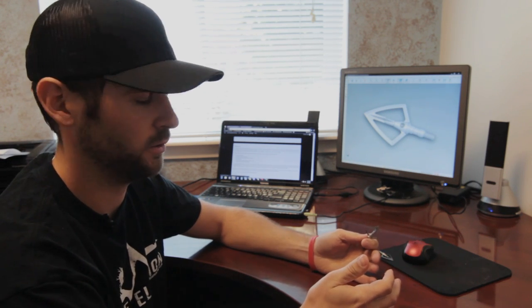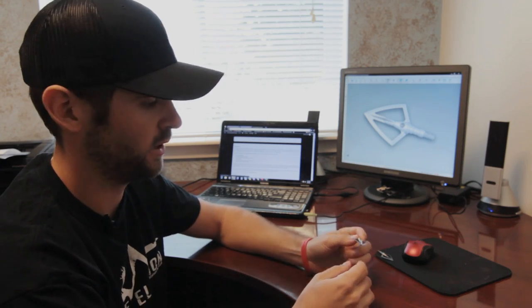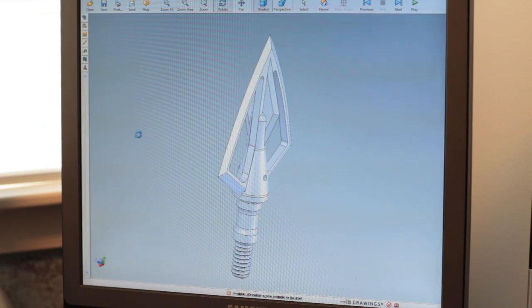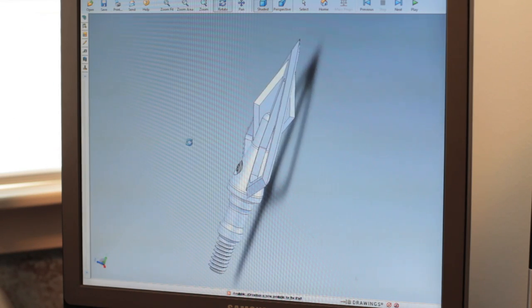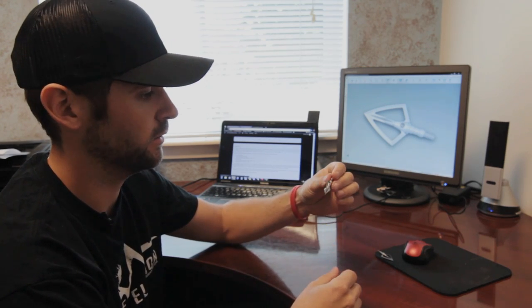Number one on that list was outstanding flight. If you're not hitting where you're aiming, it doesn't matter what the broadhead is — it's not going to do you any good. When you think about what makes one broadhead fly better than another, a lot of it comes down to cross sections: the front cross section and the side cross section. The more surface area and the larger the head, there's going to be more air drag. That's why a lot of mechanicals fly better — they have a smaller profile and cross section.